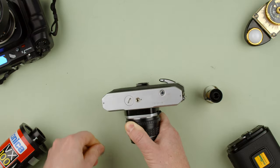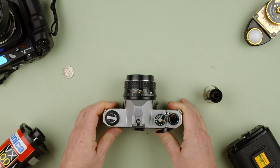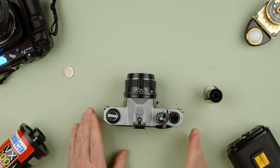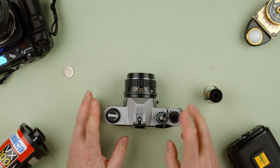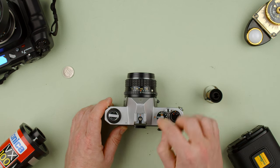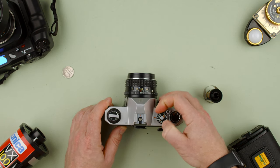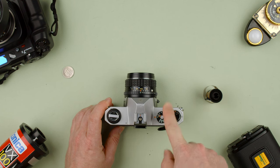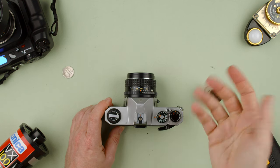The battery only powers the light meter — this is a fully mechanical camera. If you don't have a battery, it's fine as long as you know how to set exposure manually. The shutter speeds go from 1/1000th and 1/500th all the way down to 1 second and Bulb. Bulb means the shutter stays open as long as you hold the button and closes when you release.